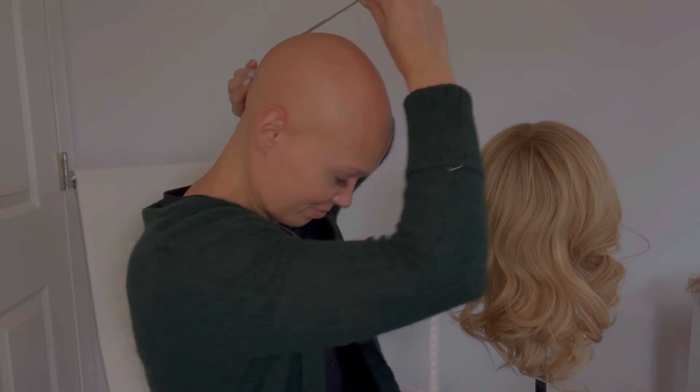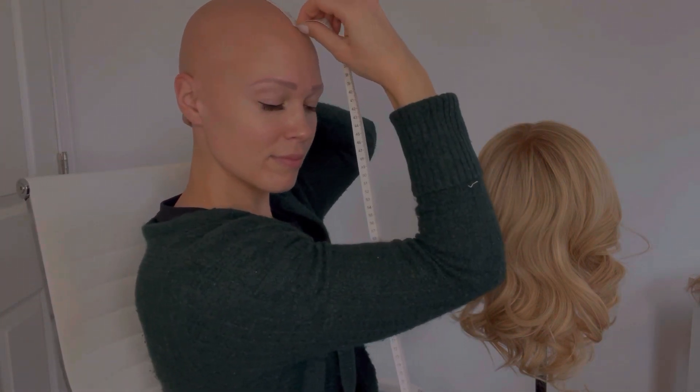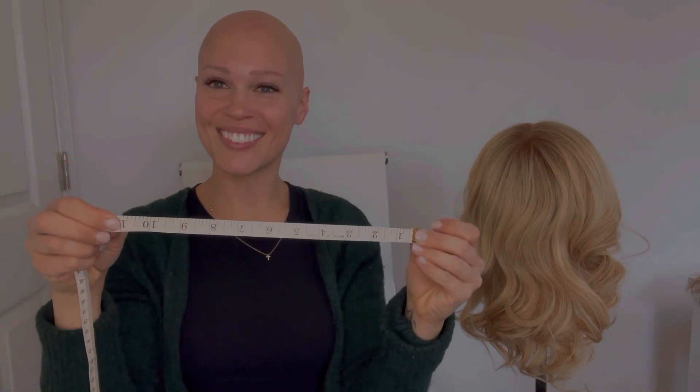The next one is you're going to take the tape measure and find the back of your head around the nape of the neck, and bring the tape measure forward right to your forehead where the hairline typically is. And again, record that number.